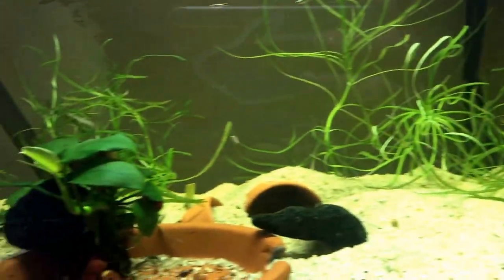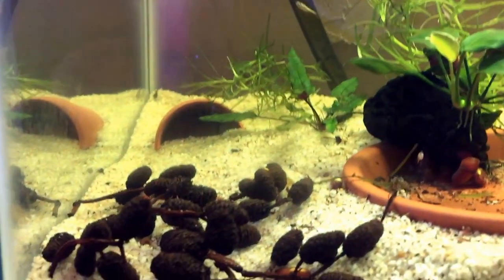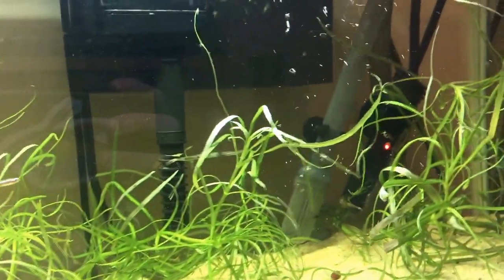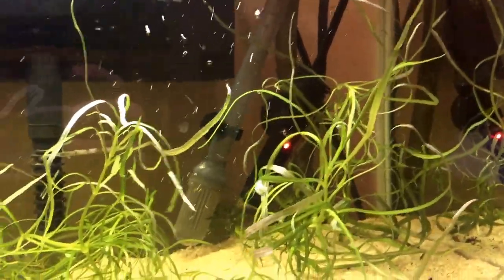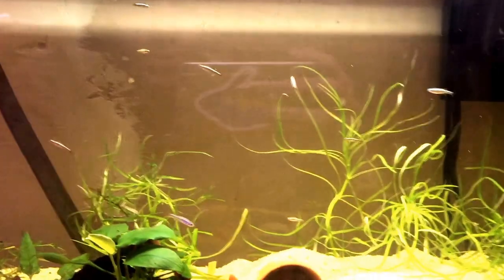This is Pogostemon stellatus octopus, obviously some anubias, some alder cones that I've collected locally from my backyard. We've got our filter — there's my canister filter intake and my heater, which just turned on. I've got just a random fluorescent tubing on it with a bunch of potted plants above for lighting.